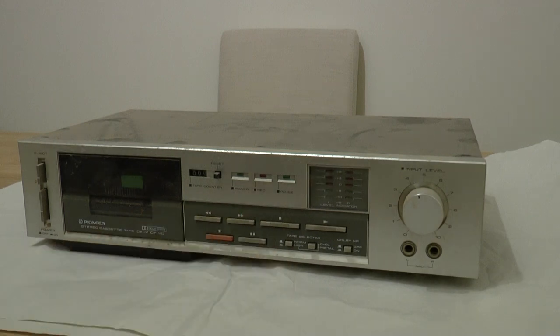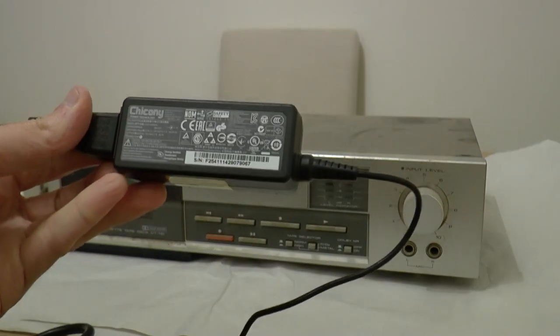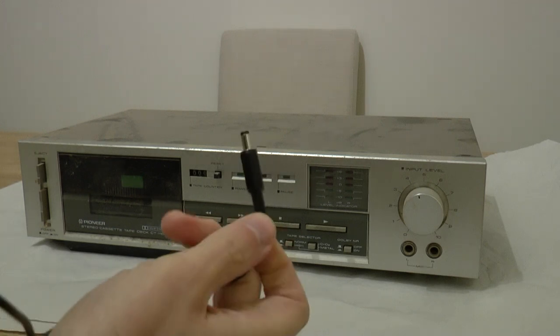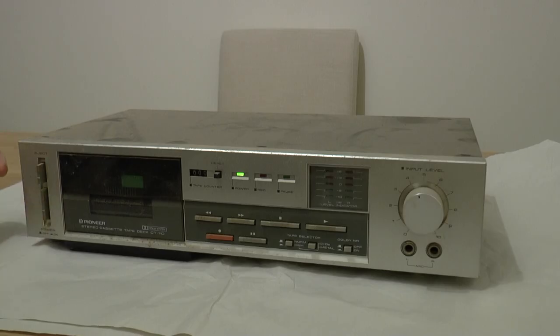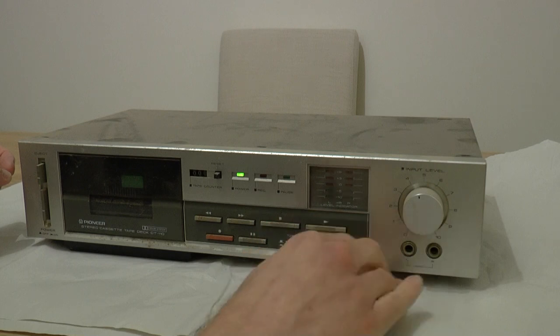I don't have the original power supply because I didn't want the amplifier, but I've managed to find this old computer laptop power supply and I've soldered on a plug which fits in the back. Let's test it up. Well, that doesn't sound great, but something's happening.